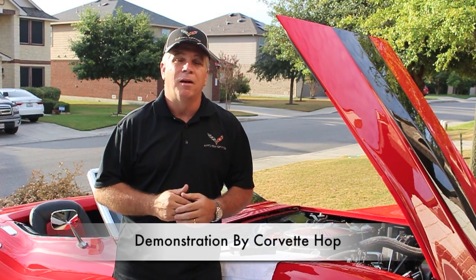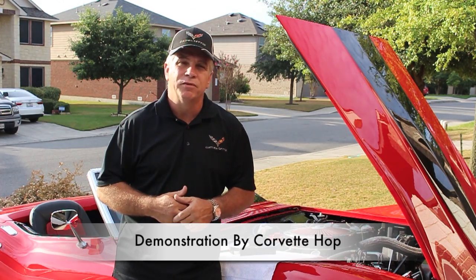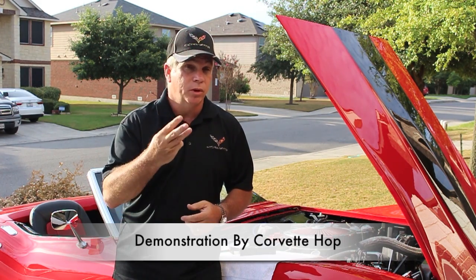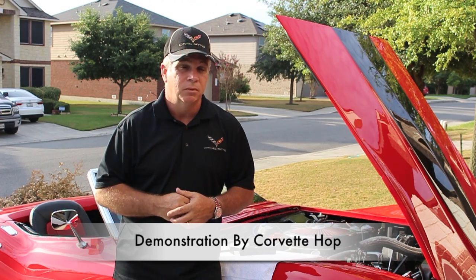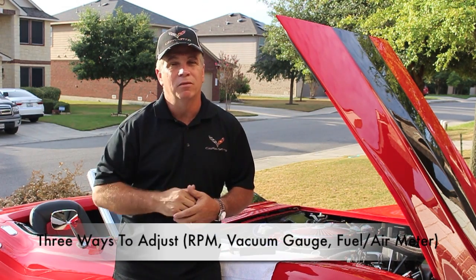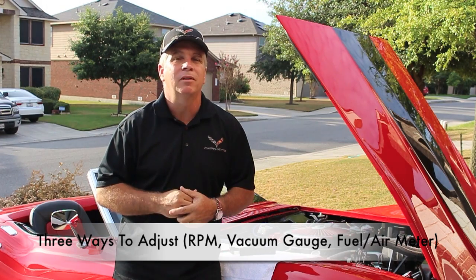Hello, I am Corvette Hopp. Today I am going to show you how to adjust the air-fuel mixture on this Edelbrock carburetor. To my knowledge, there are three ways to adjust the air-fuel mixture. Do you need to perform all three? No. You only need to perform one of them depending on your tools and capability.